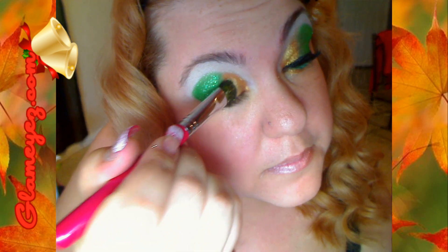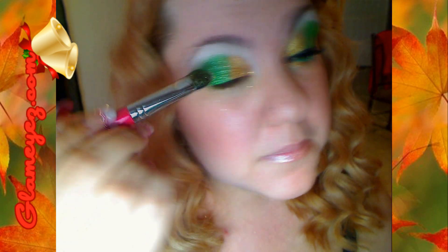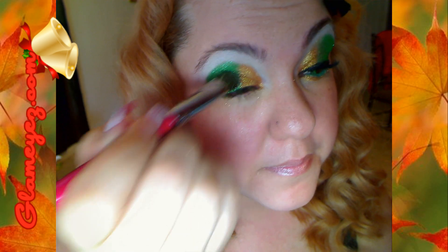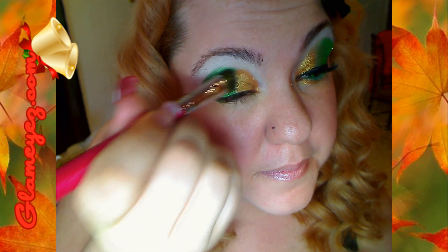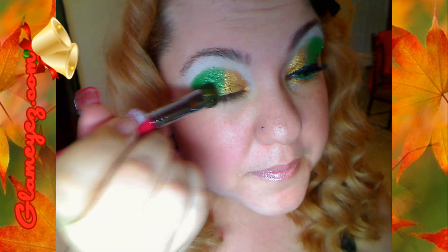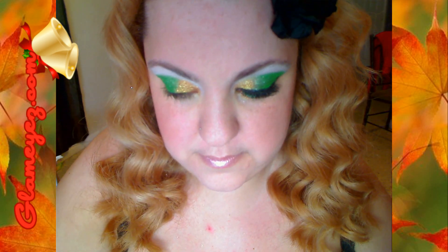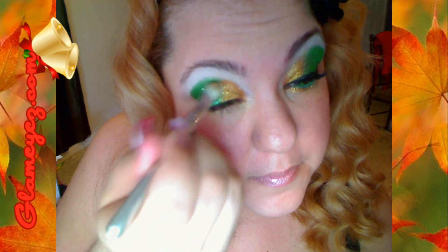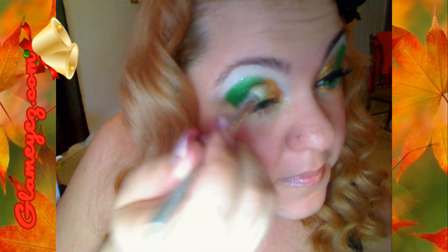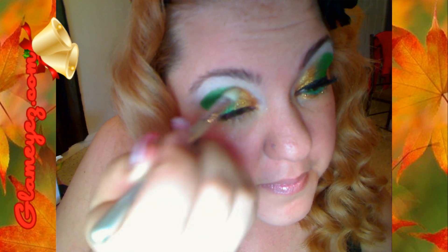This is also a Sigma brush and it's just a little bit wider than the other. Try to blend those two colors together by overlapping the gold into the green. Ahora estamos pasando el amarillito por encima del verde para que se vaya difuminando, y con una brocha sin color vamos a difuminar. This is a clean blending brush — just blend that in.